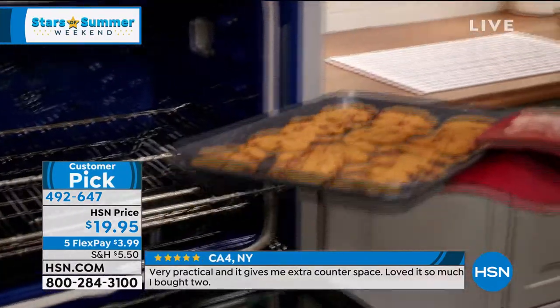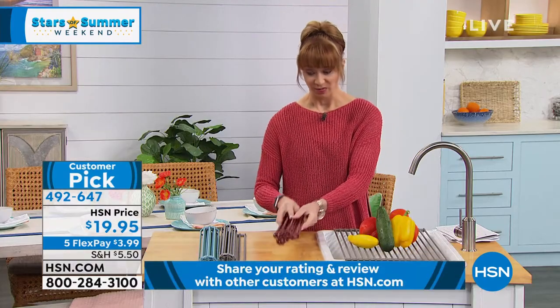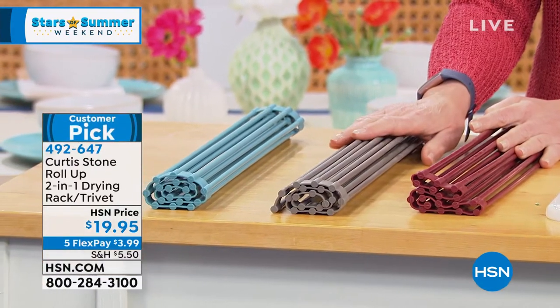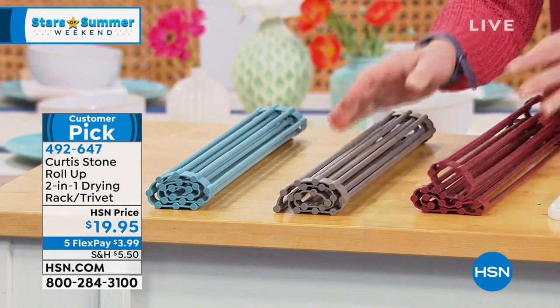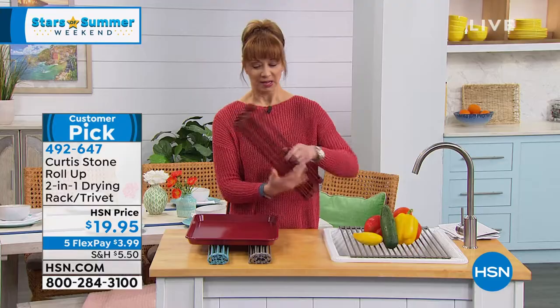It has been a phenomenon — a runaway customer pick at HSN. It's $19.95 and you just pick your color of choice: red, gray, and turquoise, with $3.99 flex pay. If you're still calling on those sheet pans from last hour, remember this will go in the oven.